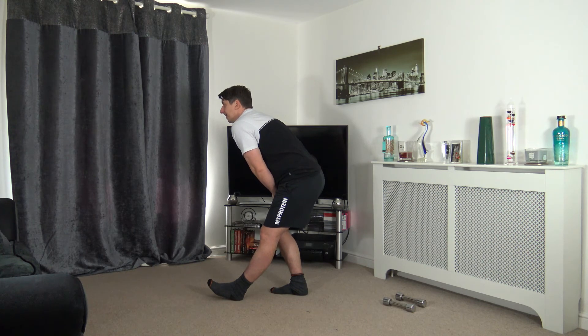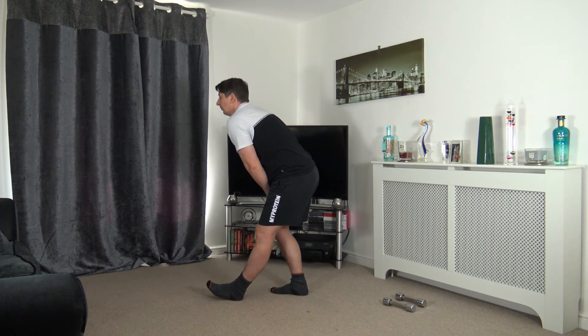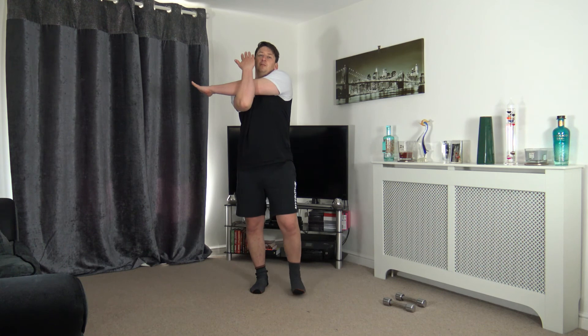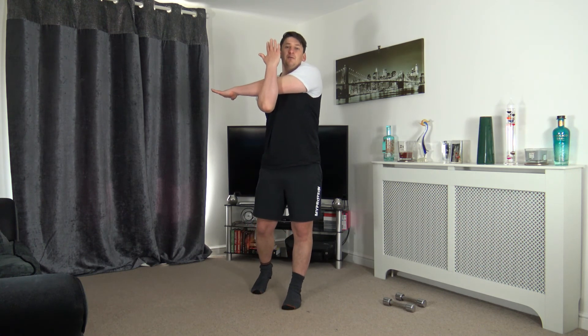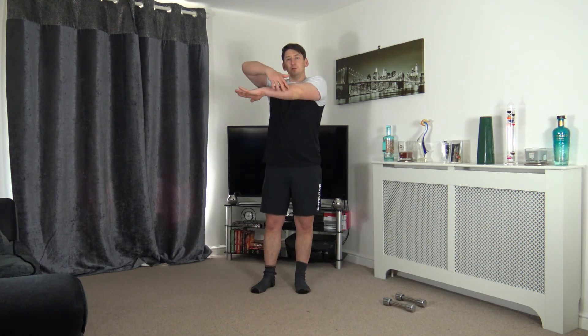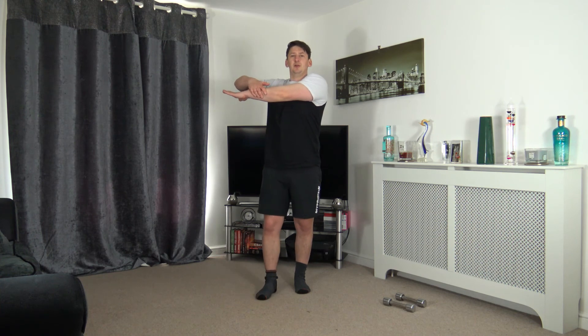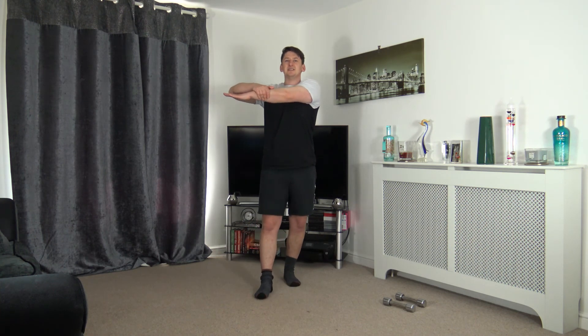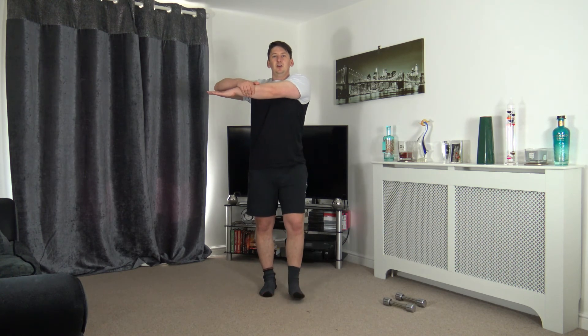Lovely job, keep that nice strong core. Three, two, one — now some upper body stretches. Bring the arm across the chest, other arm up through. If that's too uncomfortable, the preferred option is hand over — gently pull across, stretching out the deltoids. Fantastic — good effort.